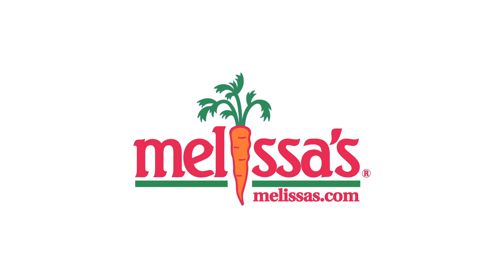God, that did nothing. You can find Melissa's The Great Pepper Cookbook at melissas.com and retailers nationwide.